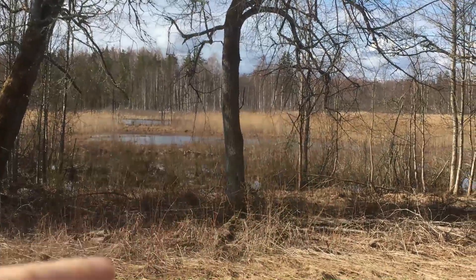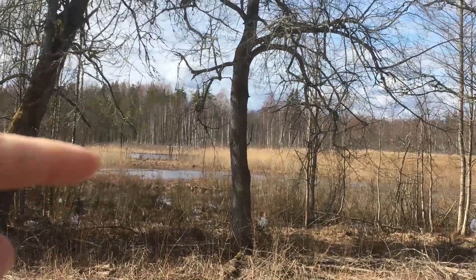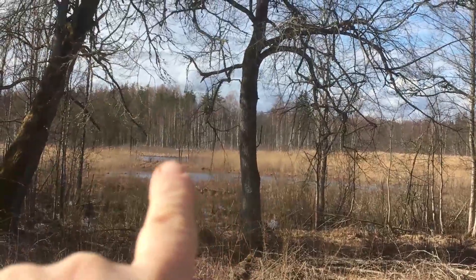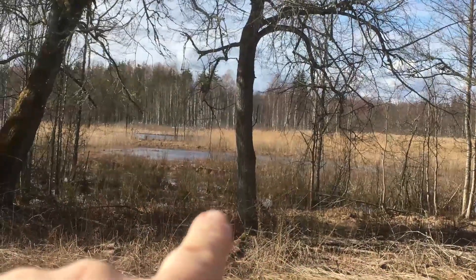Just looking at the lake — I don't know if you can see it. I hope you can hear me because the wind's horrendous. The edge of the lake is there where that tree line is. But look at the water here because of the flood water.